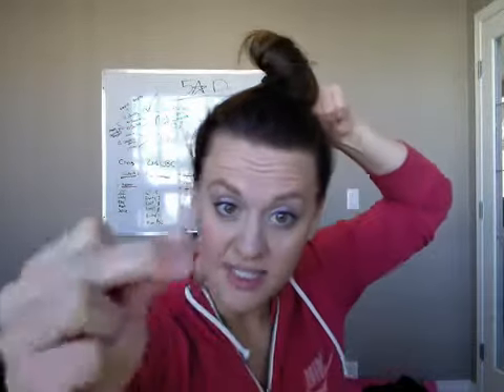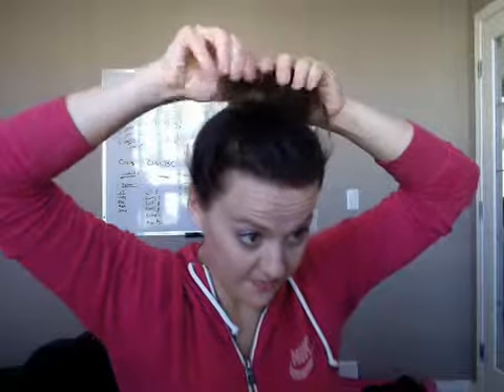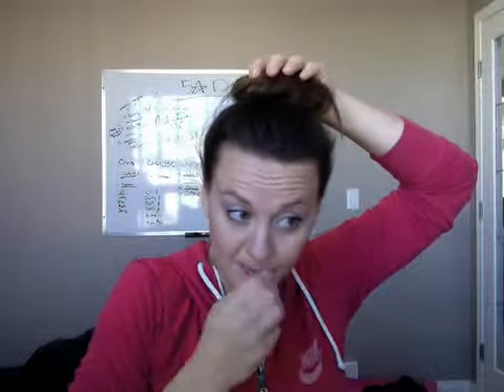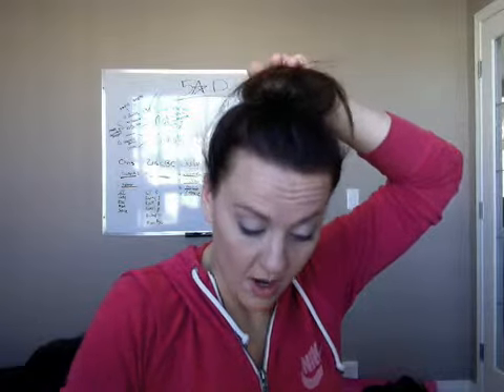I use these ballerina bobby pins — they work really, really well for this, especially if you have some dry shampoo in and it's been a couple days since you've washed your hair. You just fan out the hair so that you can pin the bun to the top of your head all around.